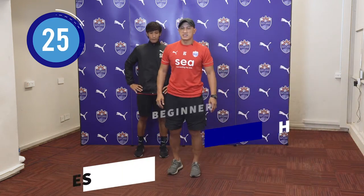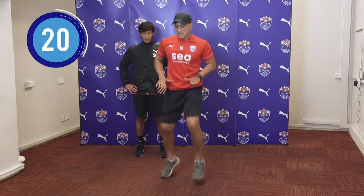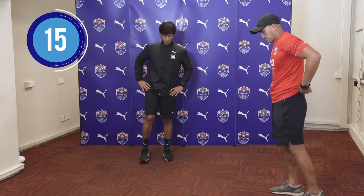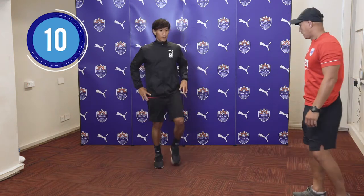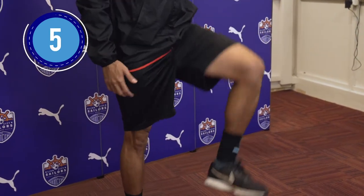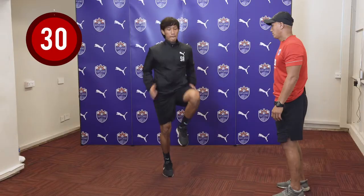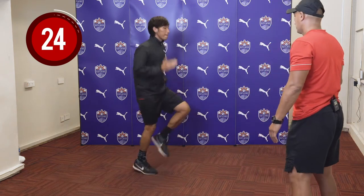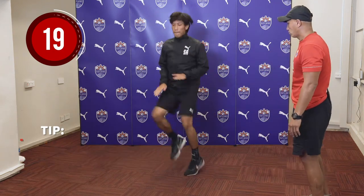For the next exercise, we will have high knees where we will be jumping and touching your thighs on the left and the right continuously for 30 seconds. We want to stretch a bit before we start. So you don't have to go so high.